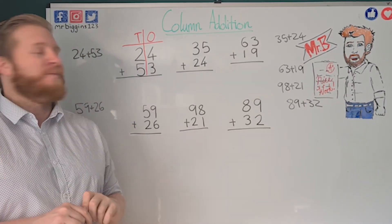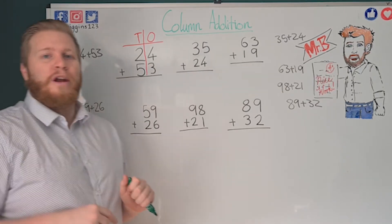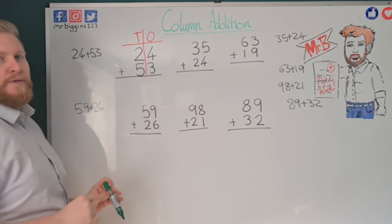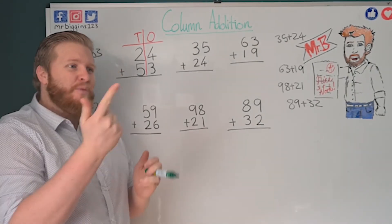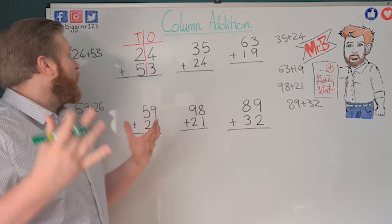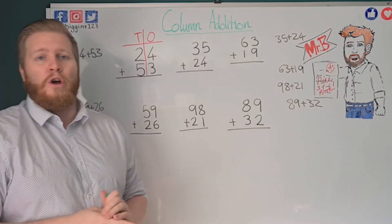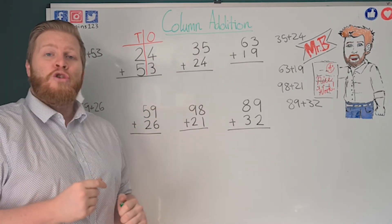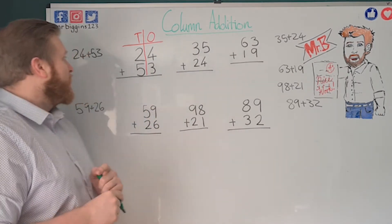So we're going to get straight to it. We've got a sum here: 24 plus 53. Now if we were going to count on it would take ages — we'd need our socks off, get our toes and all sorts — it would take far too long. So what we do is use column addition, which helps us get the answer easily just by knowing one-digit addition.